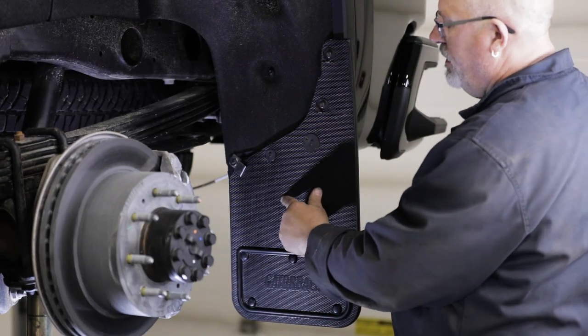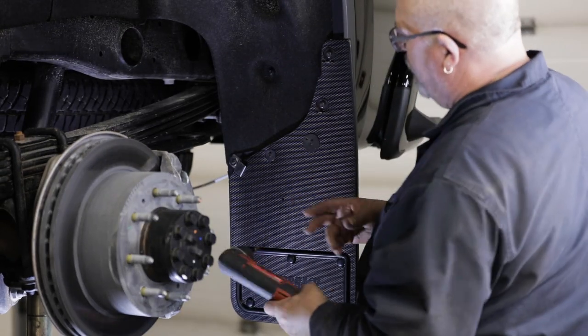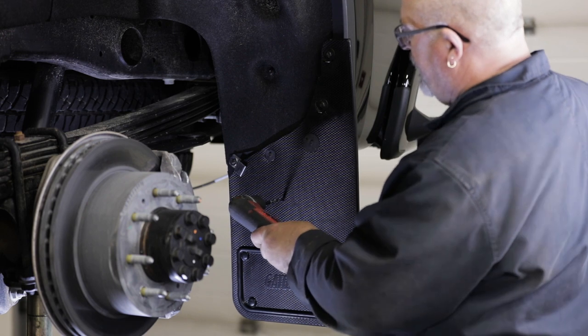Once the flap is level, use a quarter inch bit to drill through the marsh slot on the flap and into the stone guard as shown.